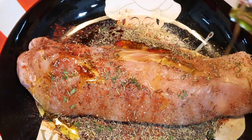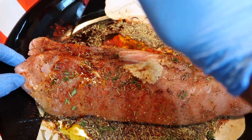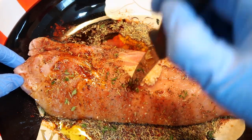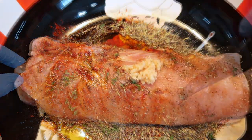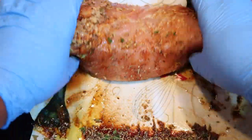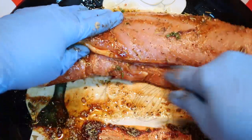Using a knife or a fork, poke small holes into the pork loin filet. Rub all of the seasoning well into the pork loin filet on both sides.